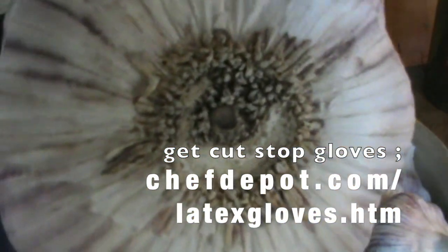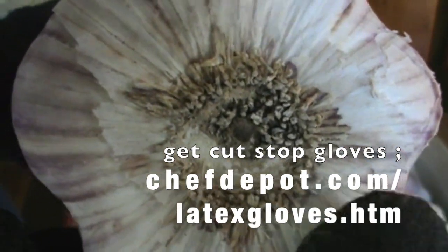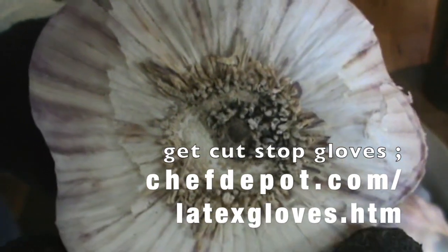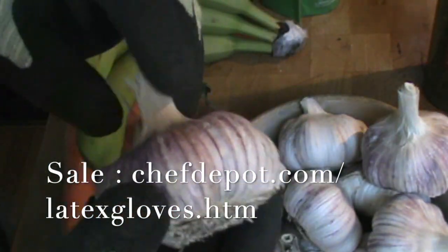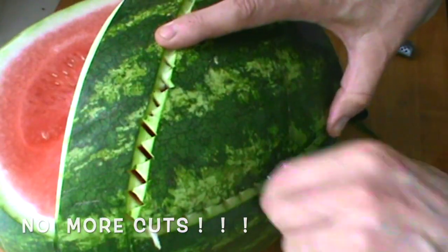If you want to learn more about garlic, it's real, real simple — subscribe right down here. Put garlic in the little search engine and you're going to find all kinds of things: garlic facts, garlic nutrition, garlic recipes, how to roast garlic, how to chop garlic, how to mince garlic, how to dice garlic. All kinds of cool stuff. I love it and I eat a lot. You can see what I've got going on here. Looking really cool.